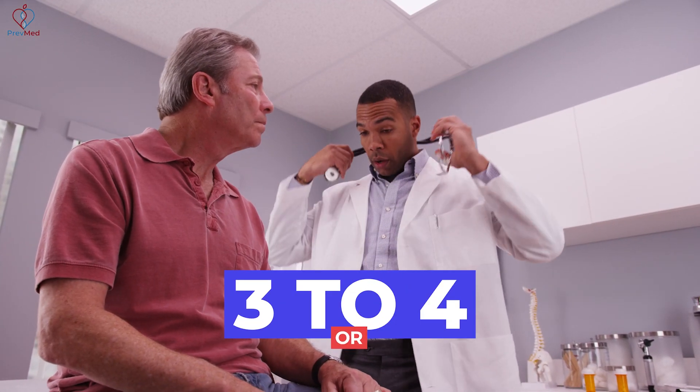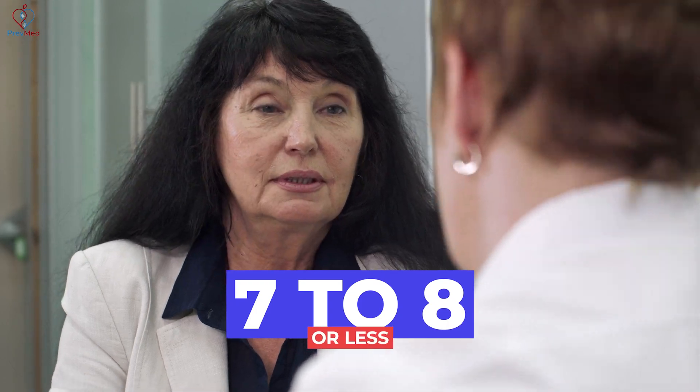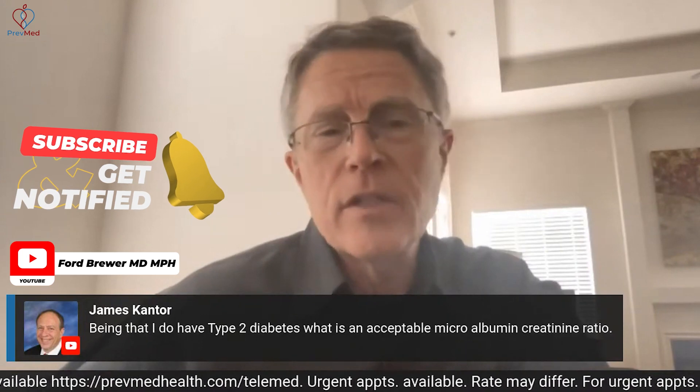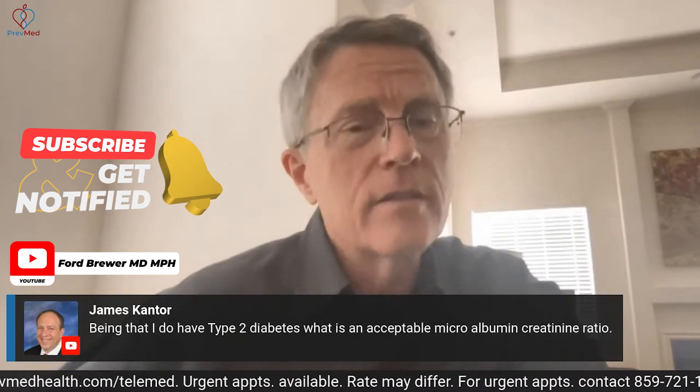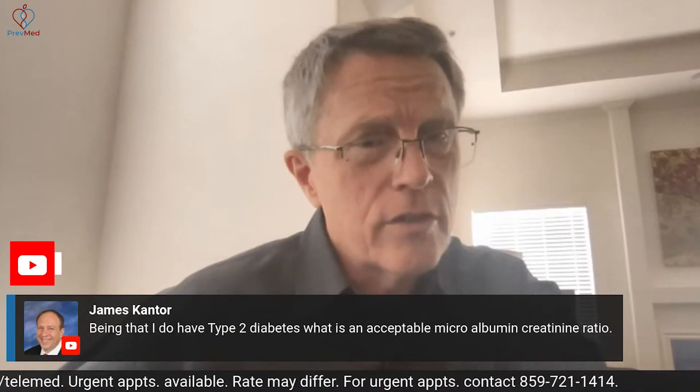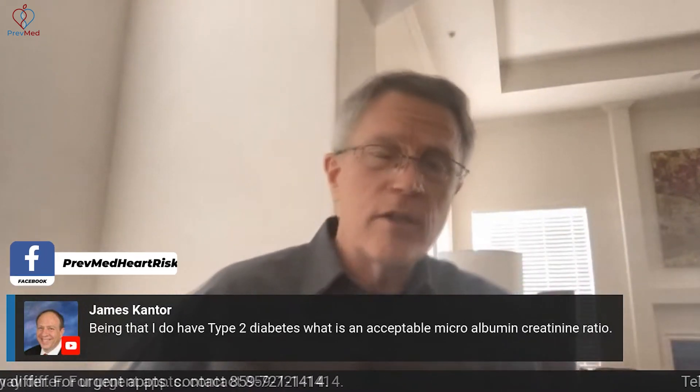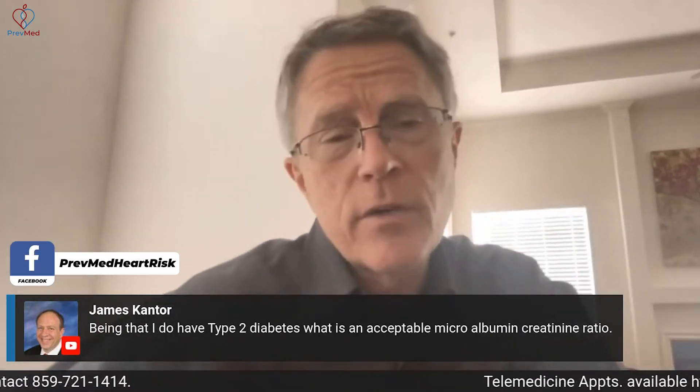For men, the number that we want to look for is 3 to 4 or less. For women, 7 to 8 or less. You'll see it on the labs themselves. On the labs, they look at 30. So 30 is where somebody has progressed all the way to full-blown kidney failure levels of damage. And the whole goal, James, is to decrease, reverse, and stabilize that.